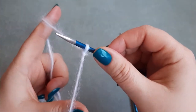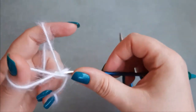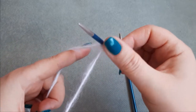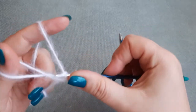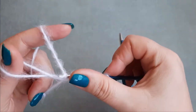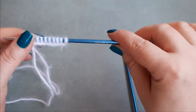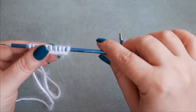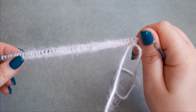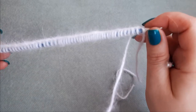So cast on 51 stitches. One, two, three, four, five, six, seven, eight, nine, ten — continue to cast on until you have 51 stitches on your needle. I got my 51 stitches. Now we can start to work our little bear bonnet.